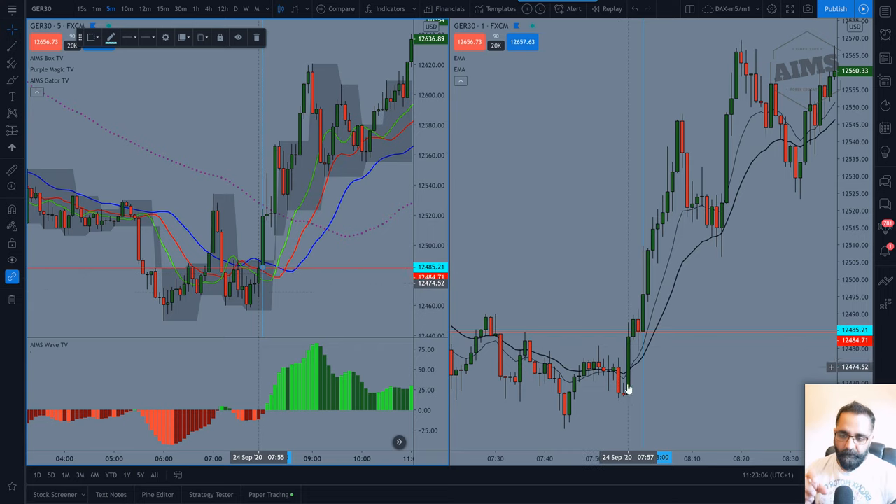In the pre-market, pre-open, there was this very strong candle — what we call a powerful trend candle. To identify it, compare it to the immediate five to ten candles to the left: they are smaller, and this candle has covered all of them and broken all of their highs. That means there is power behind it. Then price goes up and reacts to those levels before coming down.